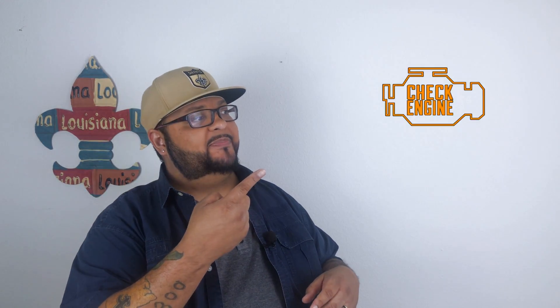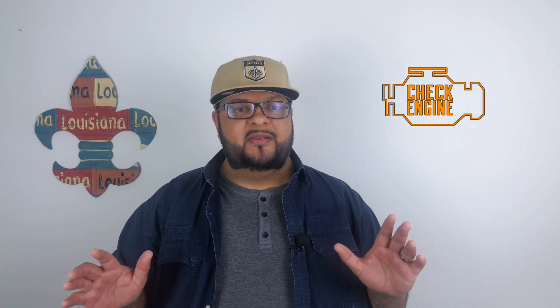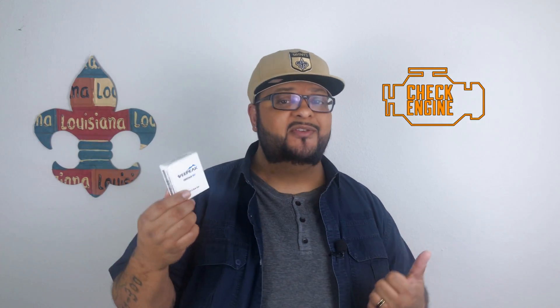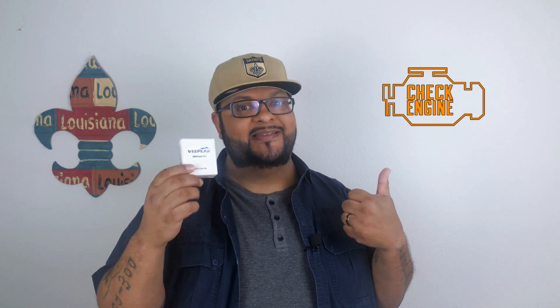What's going on YouTube? You ever been driving down the road and a check engine light popped up? Yeah, that sucks. But there might be something that'll help you out with that. Today we're going to be checking out the VPeak OBD2 scan tool. It'll help you with that as well as a lot more. Let's get into it.